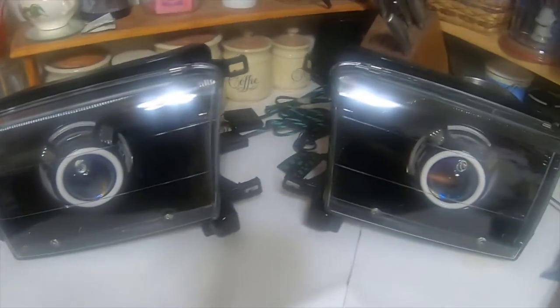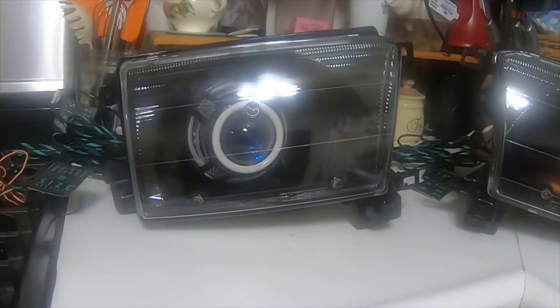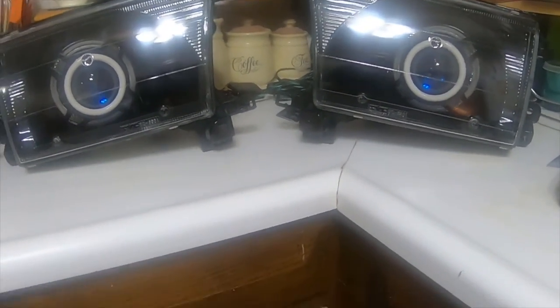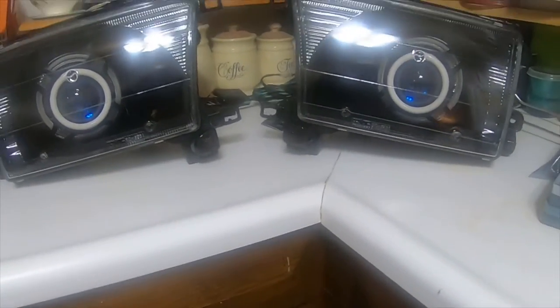This is what the housings look like. The next video I do, I will do a video of the halos and the demon eyes and everything on, and then I'll do an installation video where I'm gonna install them on the truck.